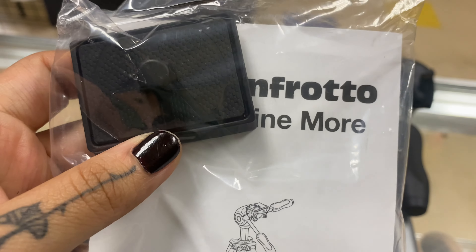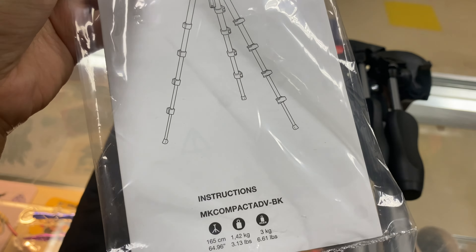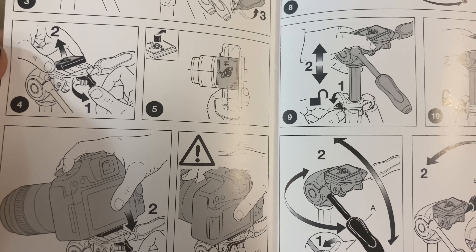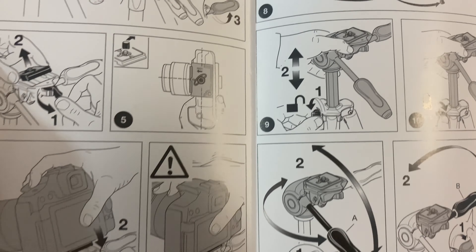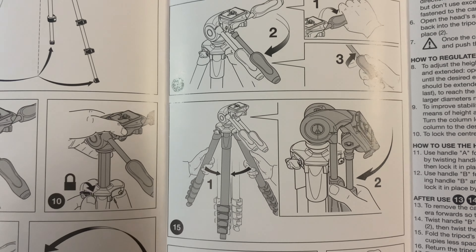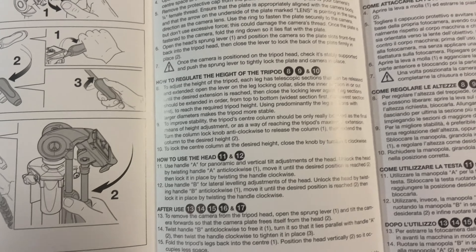It also comes with the instructions, bagged up nicely. Here we have the manual — pretty straightforward, very simple instructions. I do not usually know how to put things together, and I was able to put this one together very simply. I definitely recommend this one. You can go ahead and pause on any of these sections if you'd like.